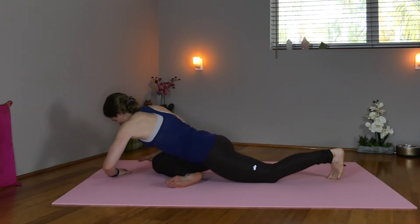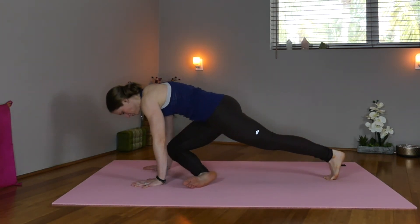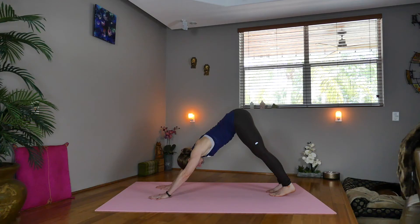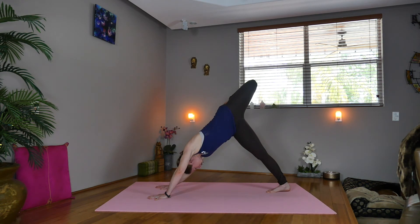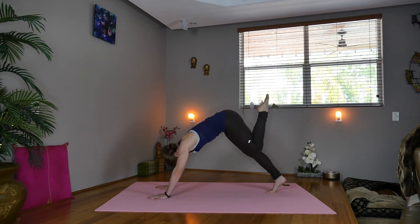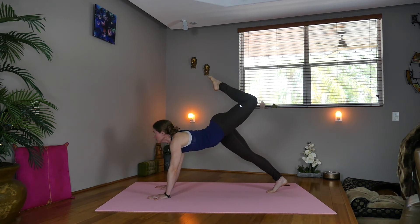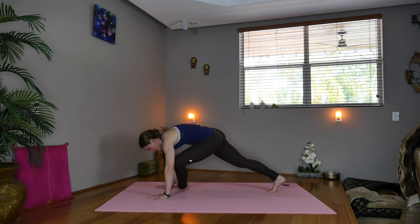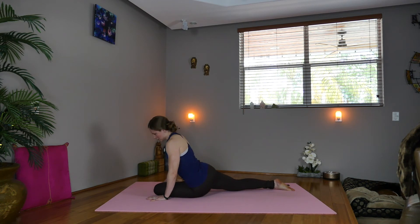Extend the left leg, press the hands down under the shoulders, lift up, and press yourself into downward facing dog. We'll do the other side. Inhale, lift the left leg, bend the knee, open and stack the hips. Exhale, look forward. Bring knee to nose. Inhale, lift the foot towards the head. Exhale, knee to nose. Now lower the left leg down, coming into pigeon pose, releasing deep into the left hip.